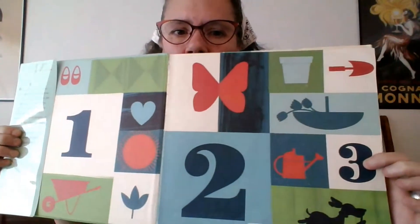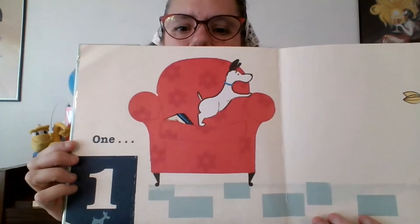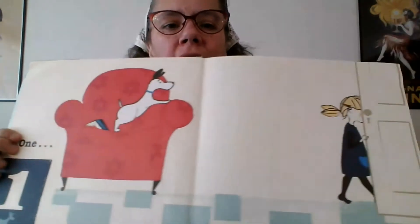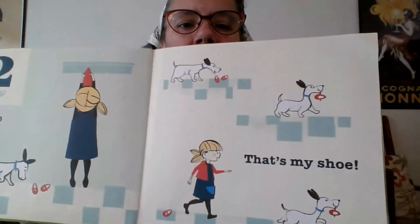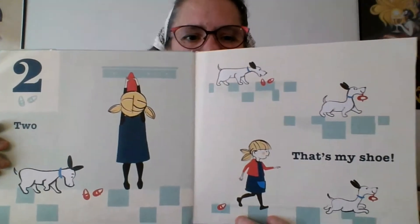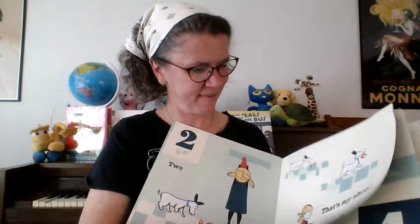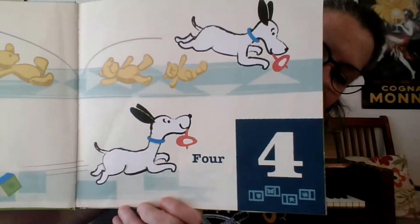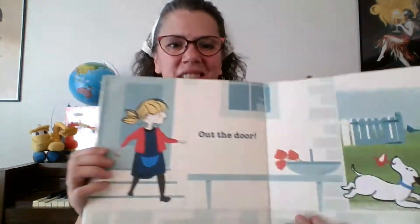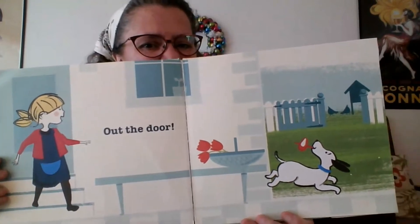There's a one and a two — there's even a three there. We're going to start: One — there's one dog. And two — two shoes. That's my shoe. One, two, baby, that's my shoe. One, two, three, four — what is going to happen to that shoe? Out the door. Three, four, baby, out the door.